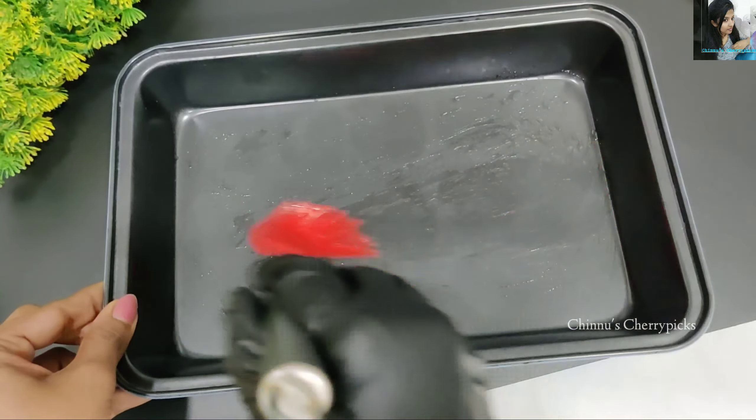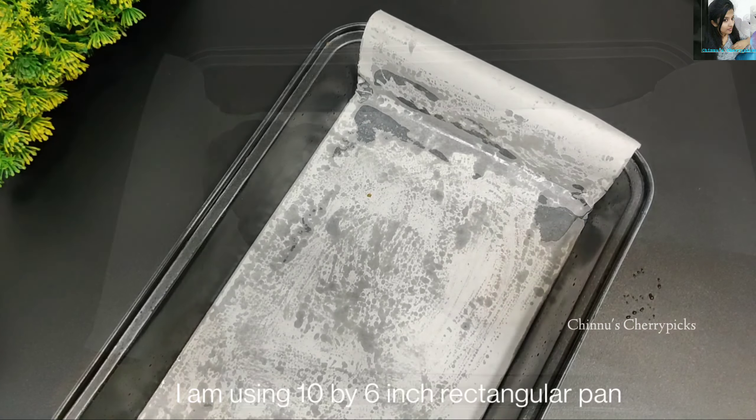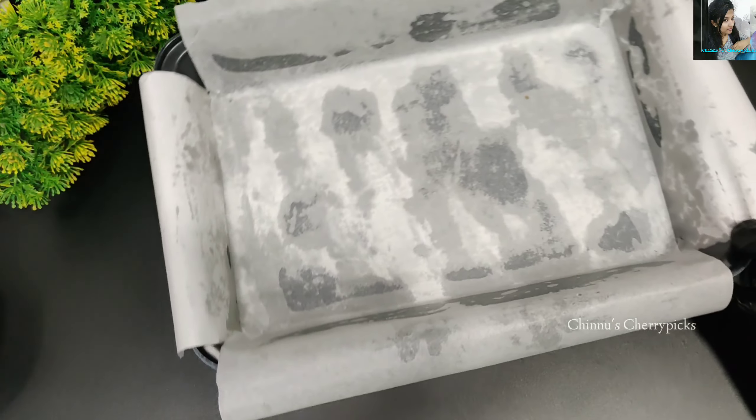When preparing the cake tin, put butter paper in it. It is good to use a square tin with straight edges. I use a 10x6 rectangle tin. You can also use a 7.5 or 8-inch square tin.